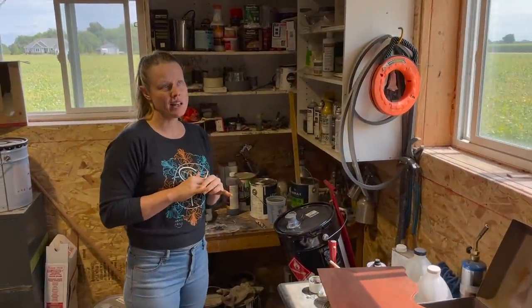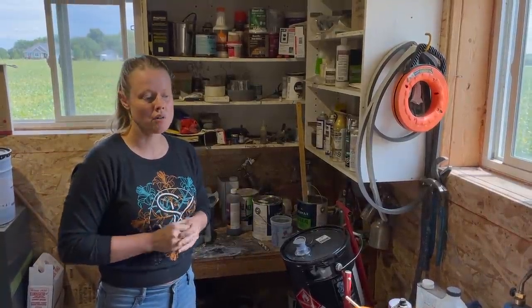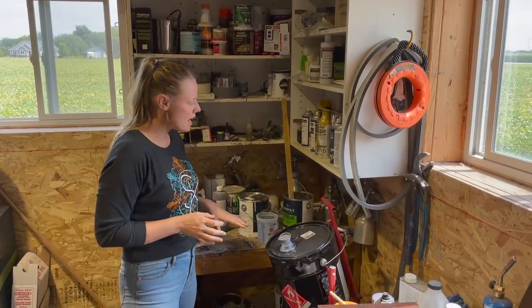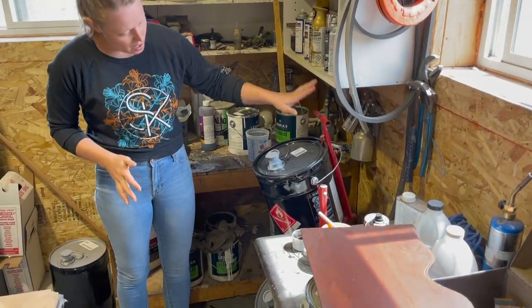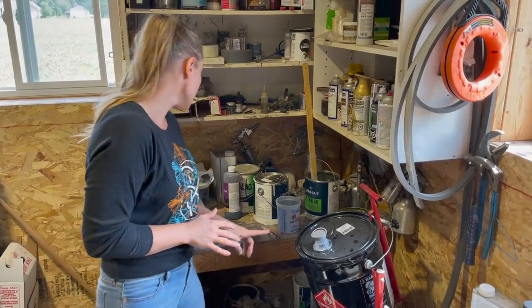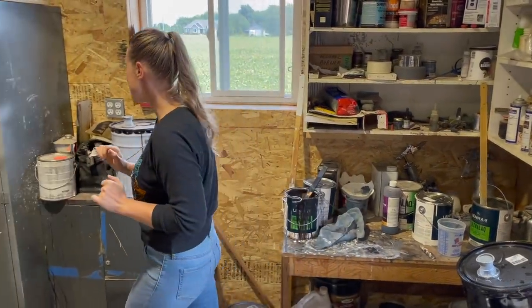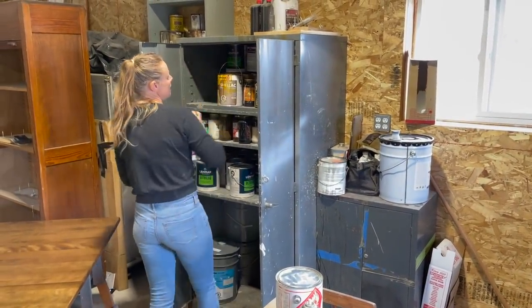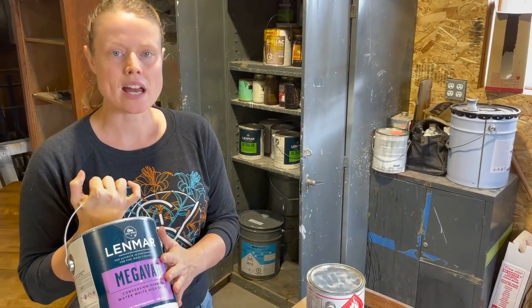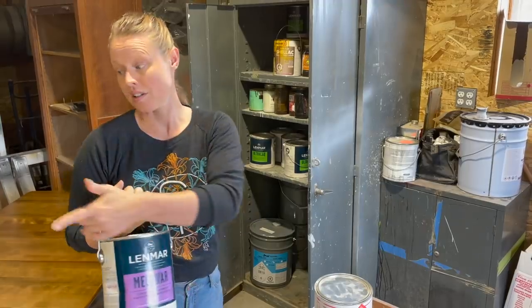About 95% of the finishes I do in the shop are lacquer — pre-catalyzed and post-catalyzed. I don't use nitrocellulose lacquer because it doesn't stand up well against moisture. The brand I'm really impressed with is Lenmar. I've got their pre-catalyzed lacquer in a five-gallon pail and I'm always pulling from that. For high-wear finishes like stairs, dining tables, chair seats, and tops that get a lot of use, I mix a post-catalyzed lacquer — you mix in the catalyst and it has a pot life of 12 to 24 hours but dries super hard.